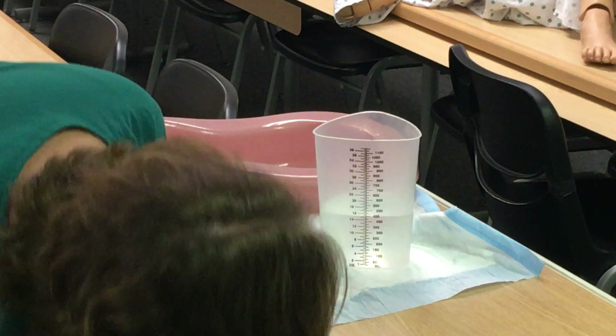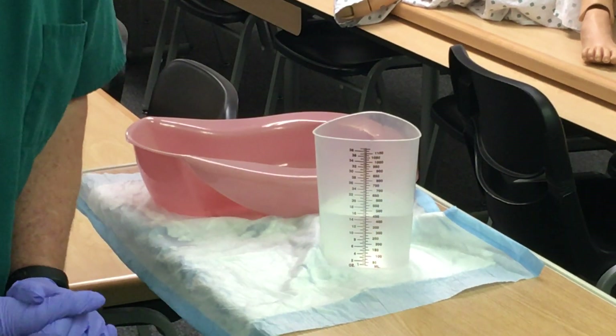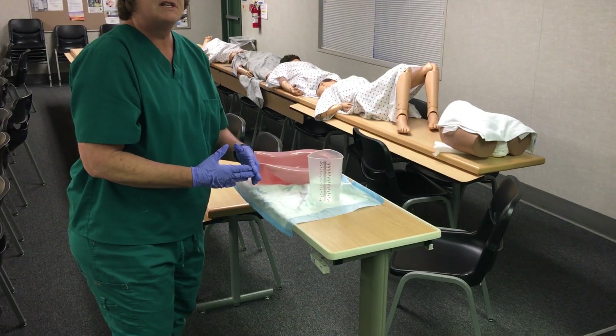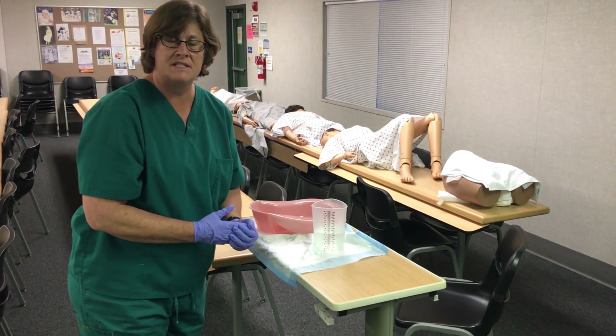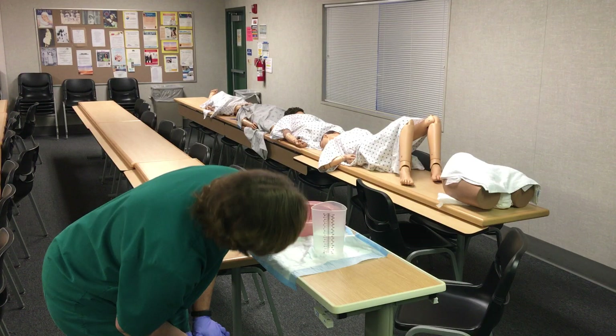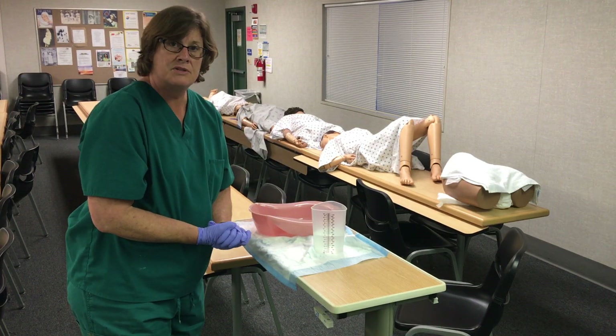It looks here to me that I'm just below the 450 milliliter mark. For state competency, you just round up to the nearest 25 CC line. Since this is just below 450, I'm going to say this is 450 milliliters of urine.